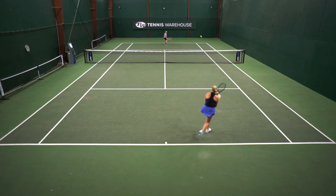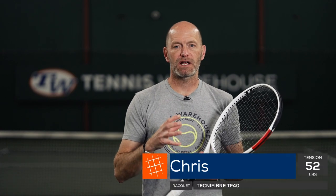It matches the RF-97 perfectly, so I really enjoyed this playtest from Diadem. I'm a big fan of shaped polys because I really like the control and spin I get out of that type of string, and I found that definitely with this Solstice Black.